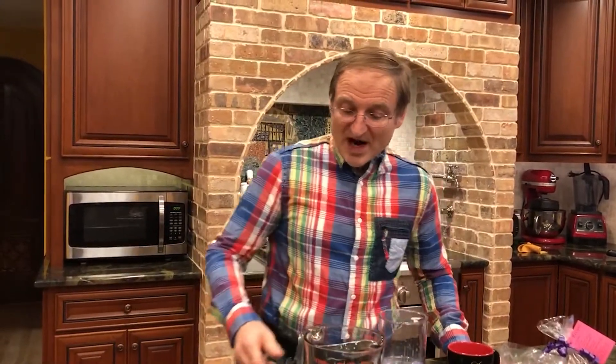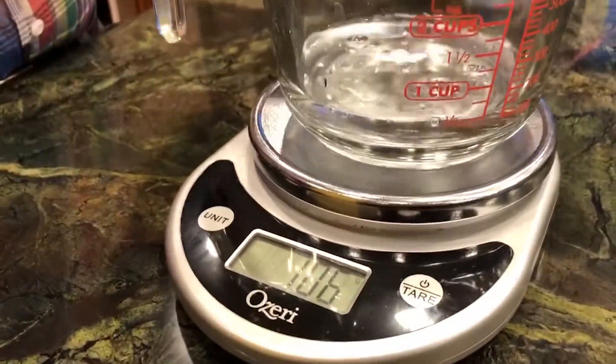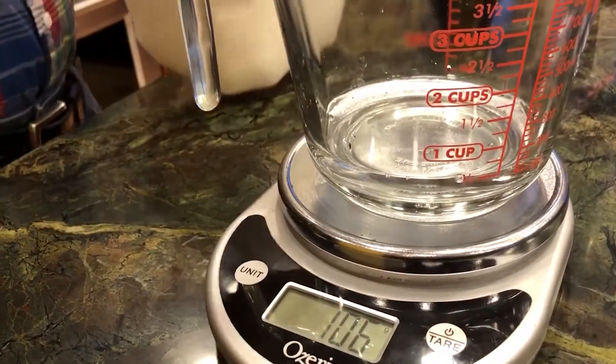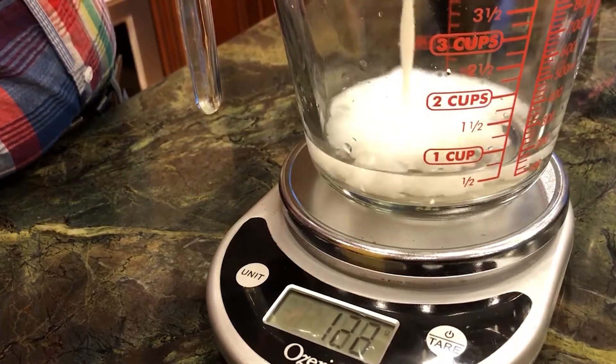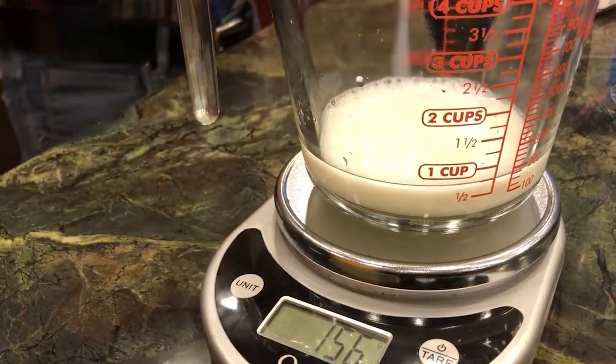We start off with water or milk or a blend. I recommend that you use a little bit of milk and more water, even though that may seem kind of counterintuitive. The recipe says 150 grams of milk, so I'm gonna temper that back and take it to about 100 grams of water, and then use some 2% milk to get to about 150. I overshot a little, but that's okay.